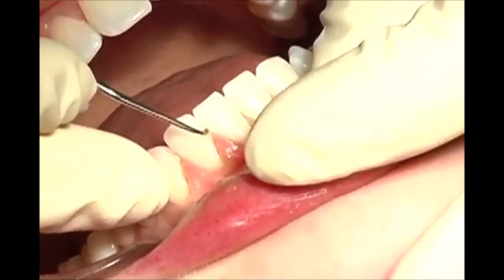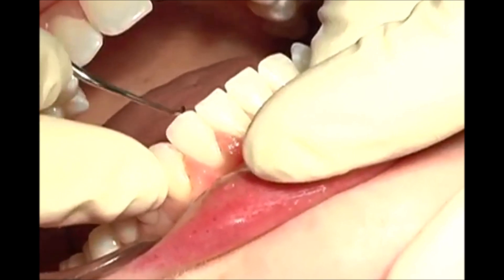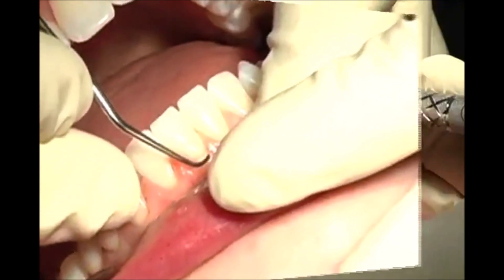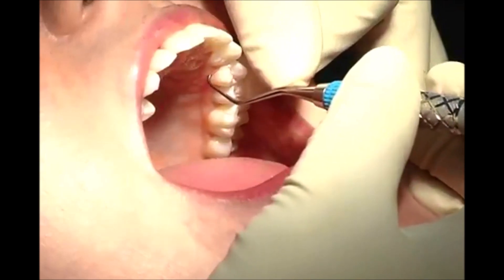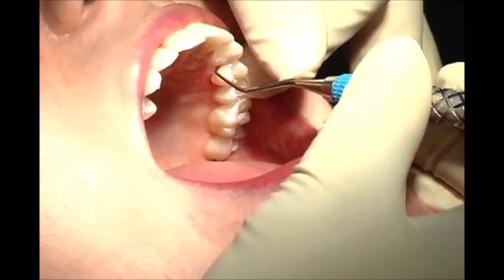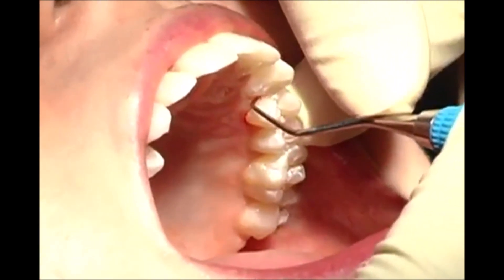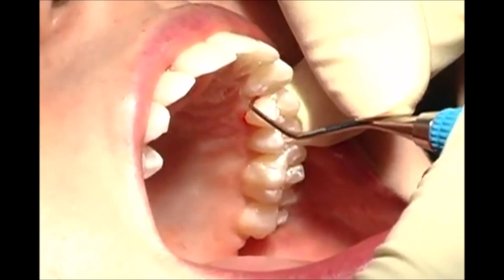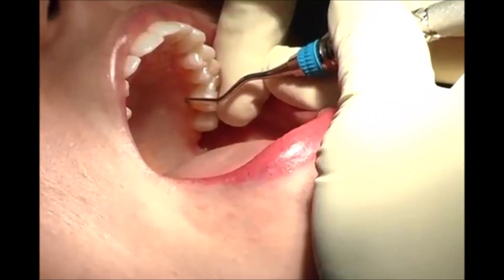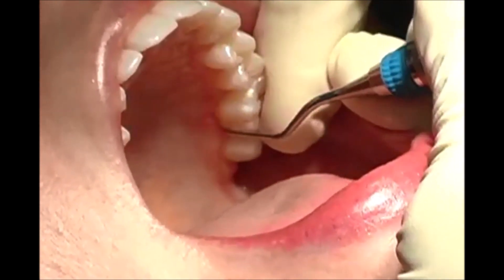The Micro Mini 5 1-2 adapts well to the narrow root anatomy of anterior teeth while reducing traumatic tissue distension. The Micro Mini 7-8 is great for accessing the buccal and lingual aspects efficiently. The Micro Mini 5 11-12 and 13-14 are ideal for accessing molar anatomy with ease.